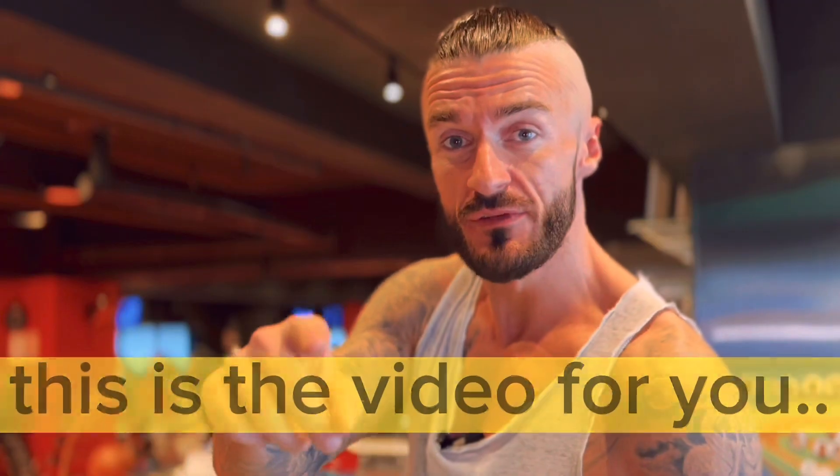So you're finally starting to see the results of that nutrition plan. Fat's burning, definition's starting to come in. You've decided that now is the time to get those abs looking fire for summer. Well, this is the video for you.